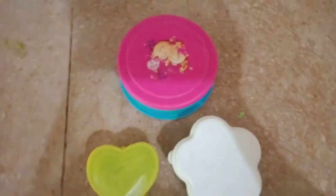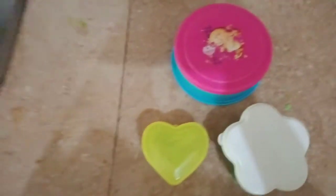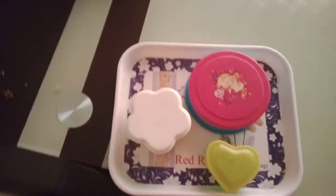Now normally everyone puts it in the refrigerator so it gets cool, but to make it faster I'm going to put it in the freezer. Oops, sorry — in the freezer, not the refrigerator!